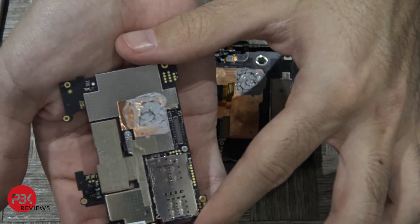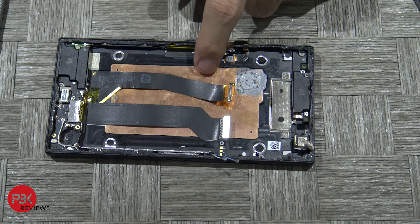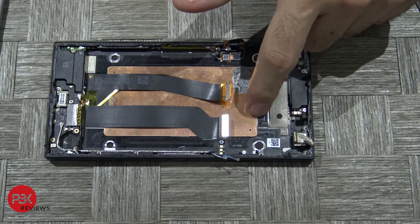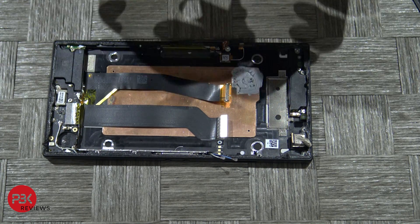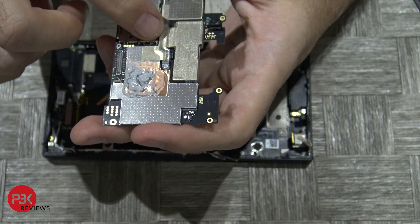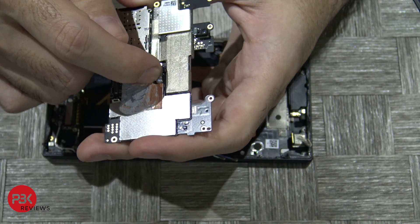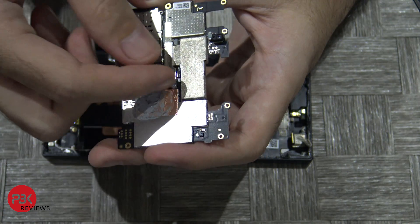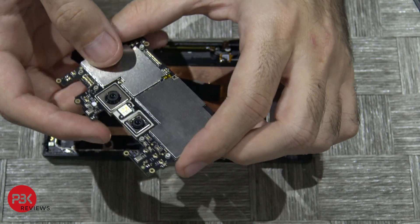Here is the back side of the board. There is some thermal paste over here which touches a copper piece that goes to the frame of the phone. Your main cameras are over here and the connectors are over here. There's a Phillips screw — remove that Phillips screw, then remove the metal shield over it, and then you can pop the connector off and remove the cameras.